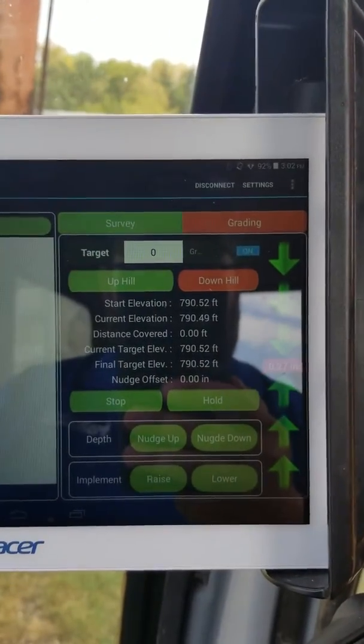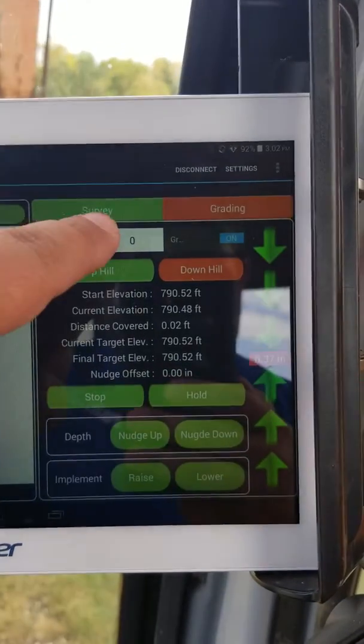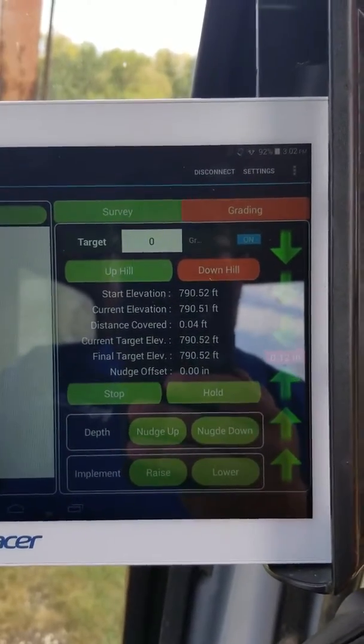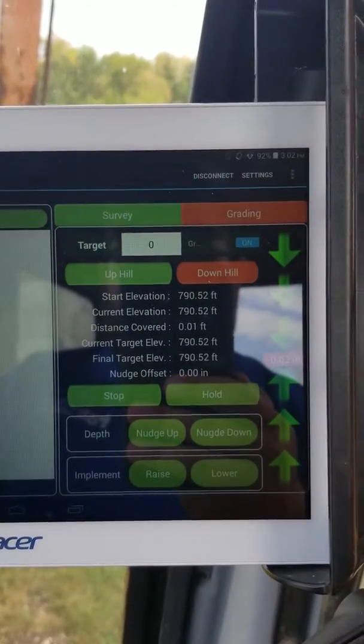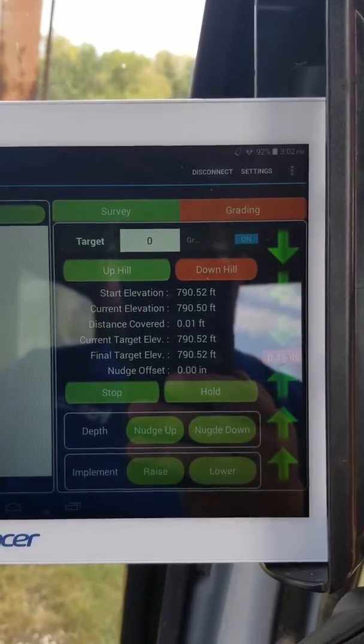You'll see the typical Ditch Assist app screen here. We've hit a target grade of zero, and we're just going to show that as we move backwards and forwards — even though we're changing the position of the excavator — we're still going to maintain that grade as we go back to the benchmark.